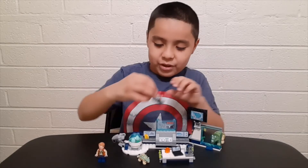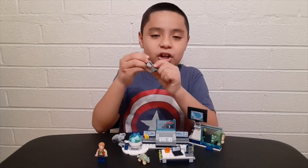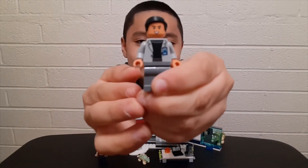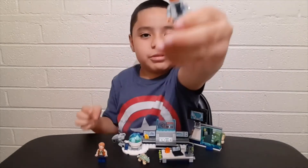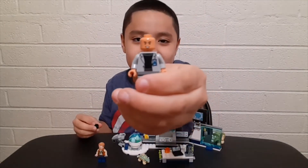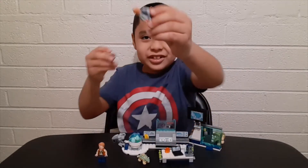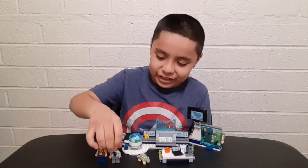Next is Dr. Wu. The cool thing is that it says 'Dr.' right here on his coat — that's my favorite part. He also comes with two faces: a happy face or a strange face, and a scared face. He's scared of dinosaurs!